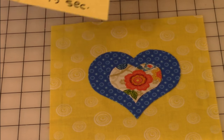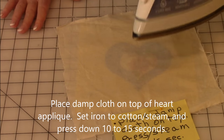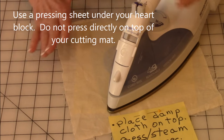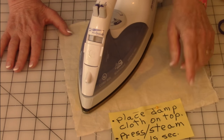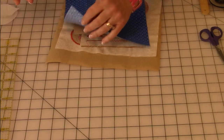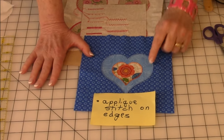Take a damp cloth and lay it on top. Then take your iron, set it to cotton with steam, lay it down on the heart, give it a burst of steam, and hold it for 10 to 15 seconds. Since you have a relatively large heart, you'll need to lift and move your iron until you cover the whole area, holding it 10 to 15 seconds in each area. Once it's all fused, do all five of your blocks first. Then you're going to do your decorative stitching, selecting an appliqué stitch and going around the edges of your hearts.